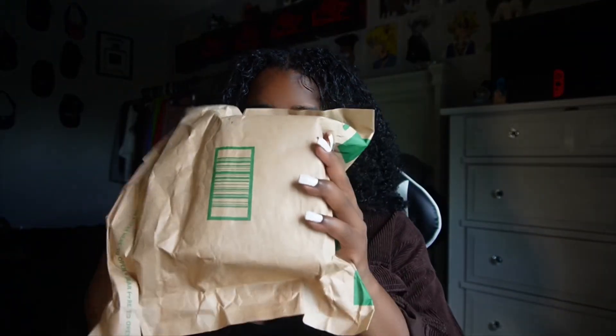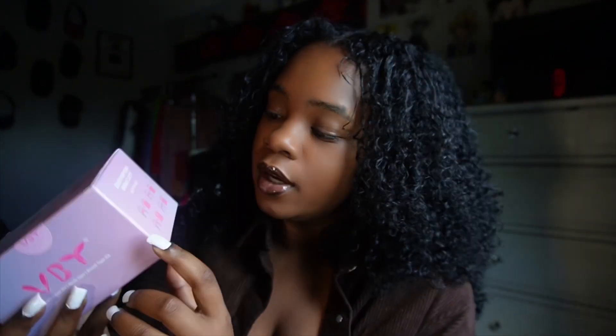Hi guys, welcome back to another video! Today we're gonna be reviewing VBT boob tape. I'm actually excited for this — look how nice the packaging is. I love when products have ingredient packaging, and it even has instructions on the side of the box on how to use it.